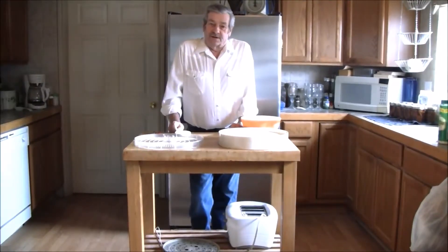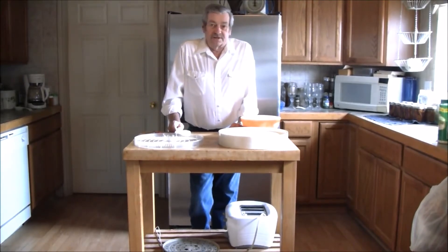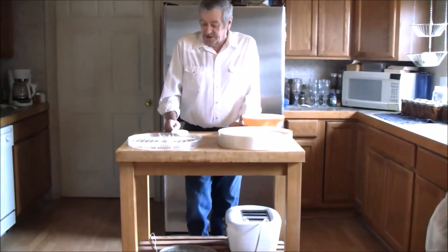Welcome to PrairieFoxSurvival.com. I'm Richard and today we're going to be dehydrating some tomatoes for the trail and some camping we're getting ready to do.